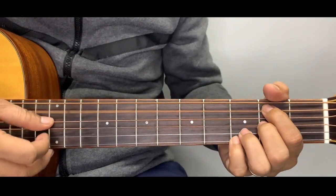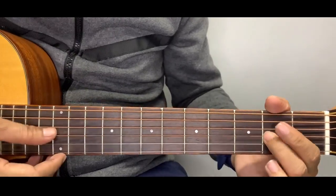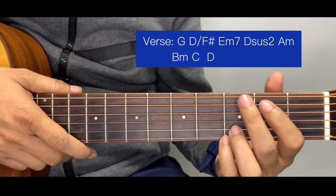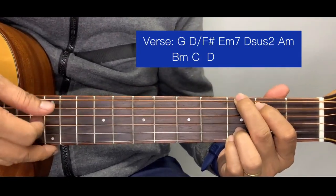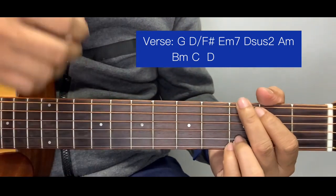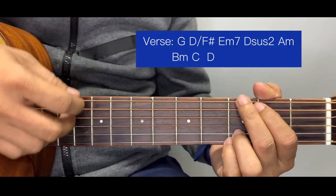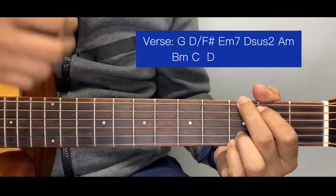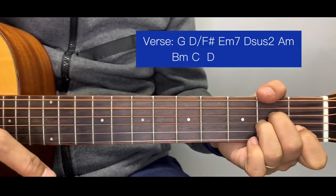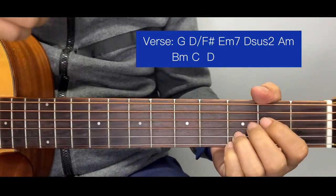And verse. For B minor, instead of the previous fingering you can use the simplified version — the pattern is still the same, but only until the third string. For the verse, you can either play it with plucking or just a strumming pattern. For now I'll use downward strokes, and later I'll show a more advanced strumming pattern. The verse chords are the same as the intro: G, D over F sharp, E minor seven, D suspended two, A minor, B minor simplified, C, and D.